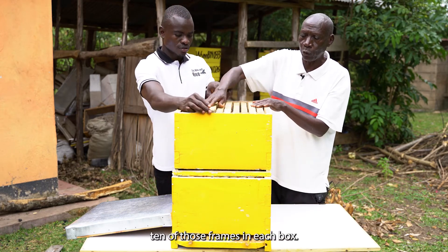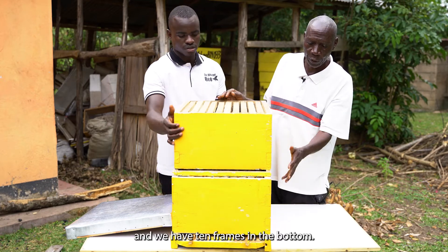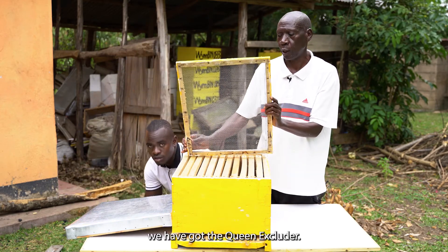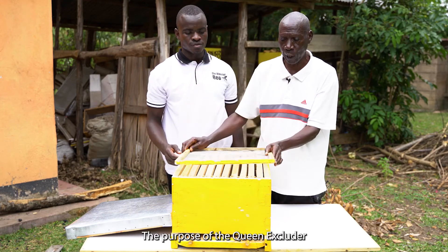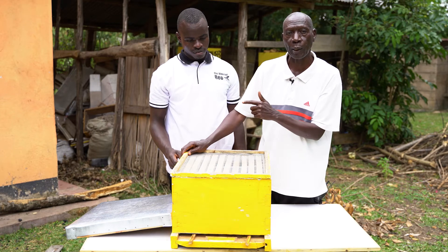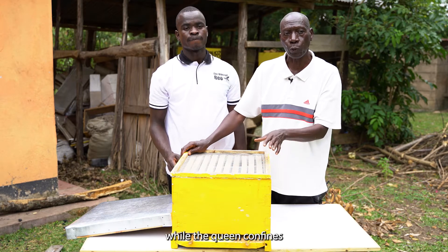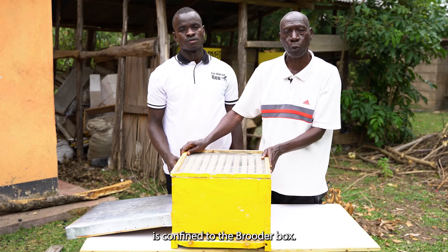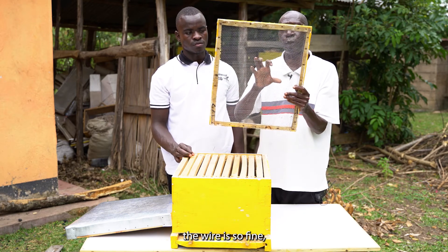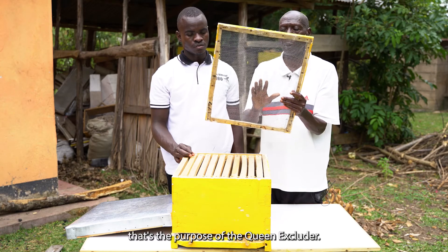We have ten of those frames in each box — ten frames in the super and ten frames in the bottom. In between the super and the bruder box, we have the queen excluder. The purpose of the queen excluder is to confine the queen to the bruder box so that it doesn't lay in the super. Only the workers go to the super box to put the honey there, while the queen is confined to the bruder box.